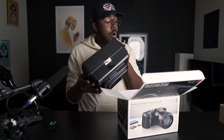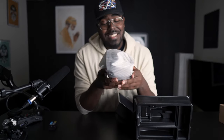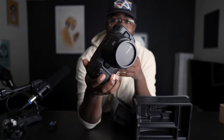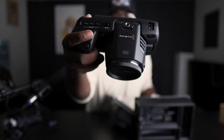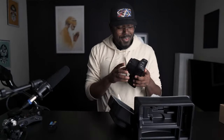You get a charger — charges the battery by plugging it directly into the camera. All right, we're gonna toss that to the side. And in here is the actual camera. Look at this thing! With the actual BMPCC 6K badge, which I love. It's a lot lighter than I thought it was gonna be.